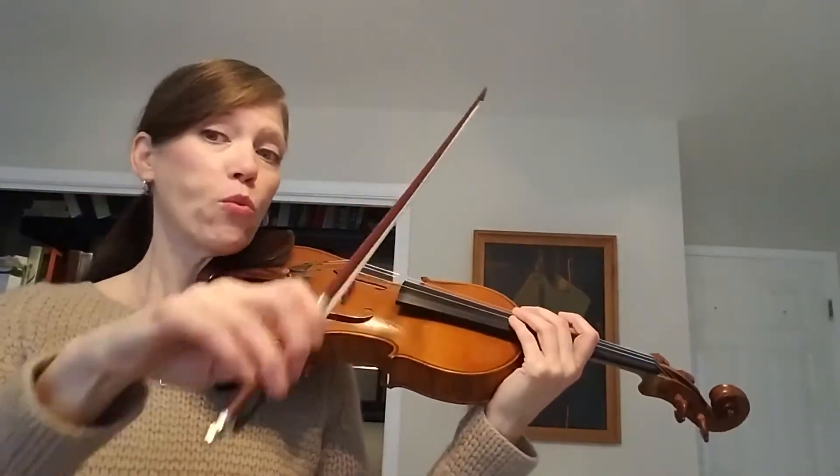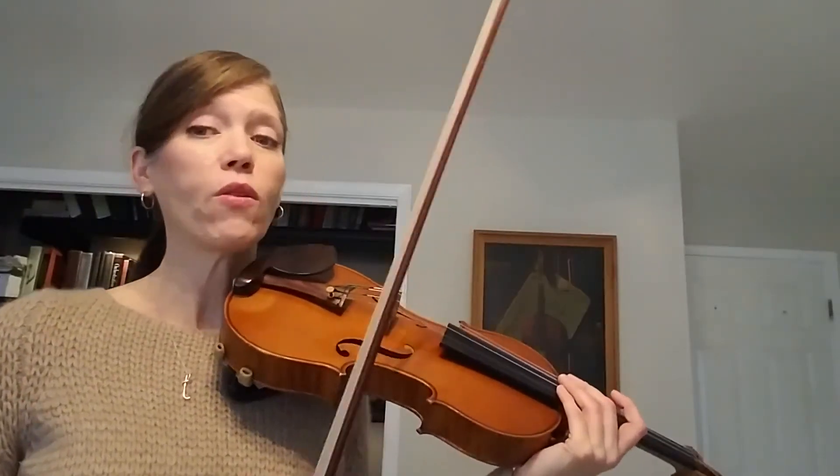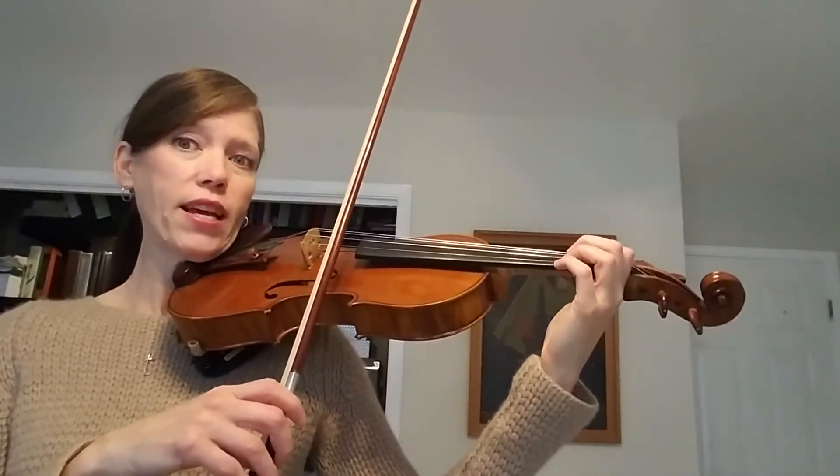Did you see how I put a really quick bow lift at the end? That's so important. So now that you know, let's practice it one more time and add a quick bow lift on the D string at the end.